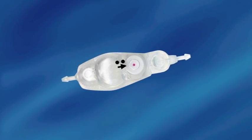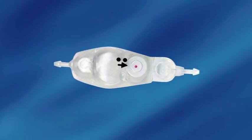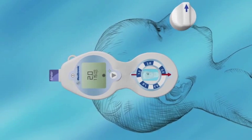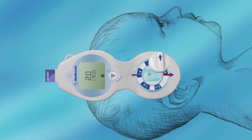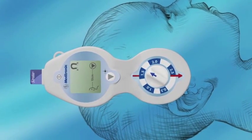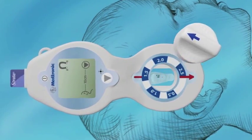The Medtronic Strata Adjustable Pressure Valve provides innovative technology for the treatment of hydrocephalus in children and adults. Using specially designed magnetic hand-held adjustment tools, a physician can non-invasively adjust the pressure flow performance level setting of the implanted valve during an office visit, without the need for an x-ray confirmation or revision surgery.